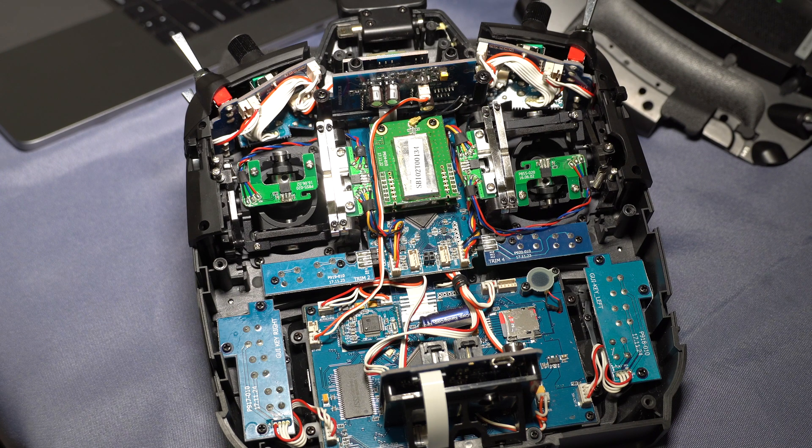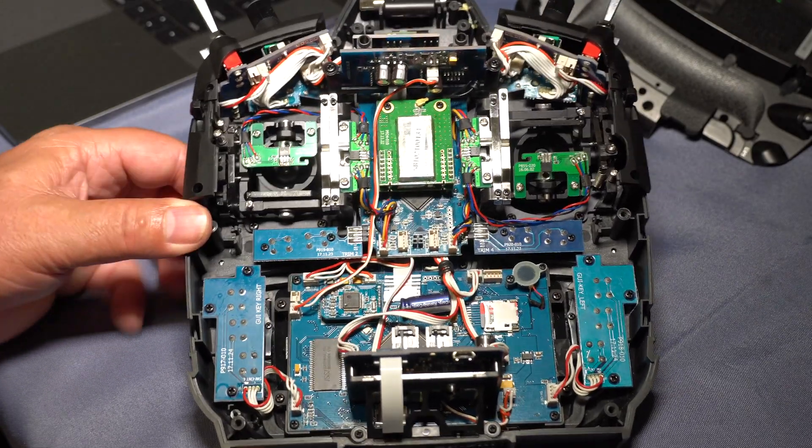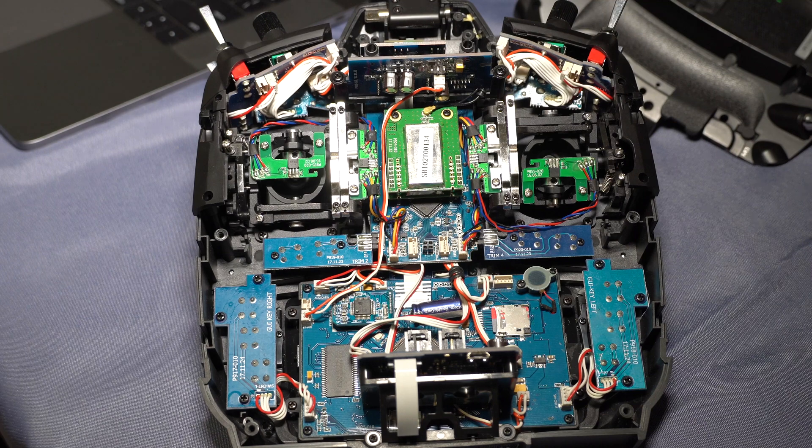Now you look at this jumbled mess — that's the radio inside. If you've seen some of the electronics I work on, we normally try and tidy things up a little bit. This radio is not very tidy inside, but still very impressive. The boards, sticks, and everything are very well made — just the wiring is a little bit of a mess. Maybe it's just me; I like my stuff a little more tidy.